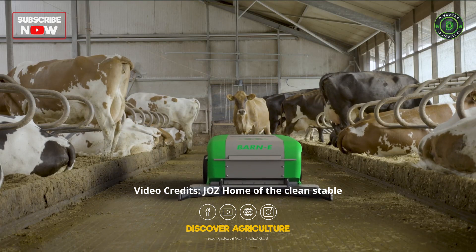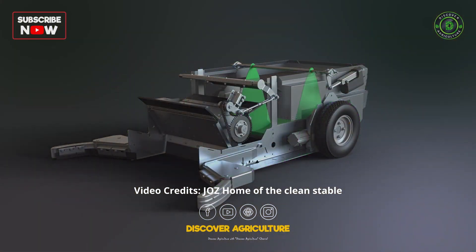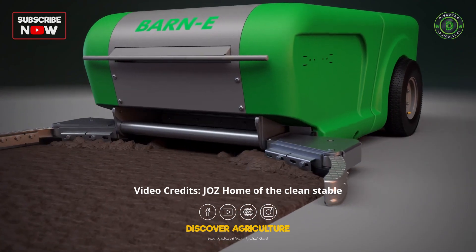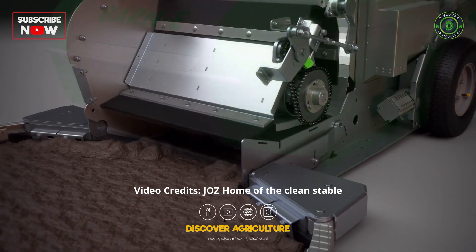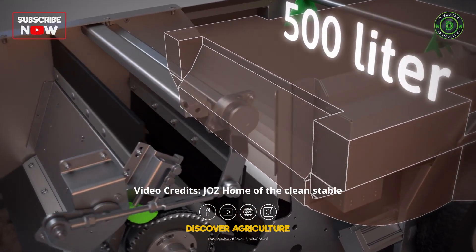How exactly does the Barney work? The manure robot starts its route from the charging point. It scrapes manure off the floor and stores it in its manure container. The Barney can store around 500 litres of manure.